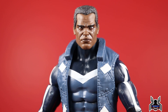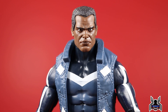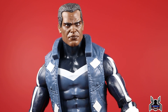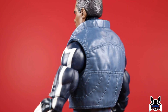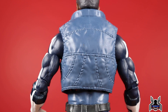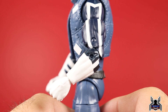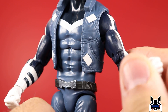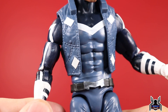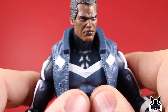Here's an up-close look at Blue Marvel — Adam Brashear — and he looks really good. You can actually get a feel for him being a little bit of an older superhero, having been around in the '60s. When people found out that he was African-American, he was asked to retire because America wasn't ready for a Black superhero. That's when he went into retirement, unfortunately.